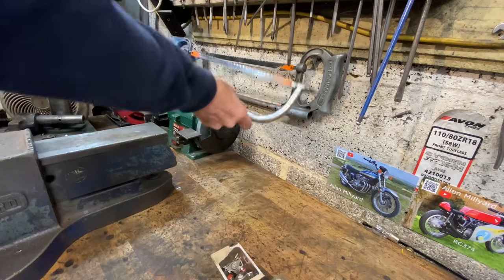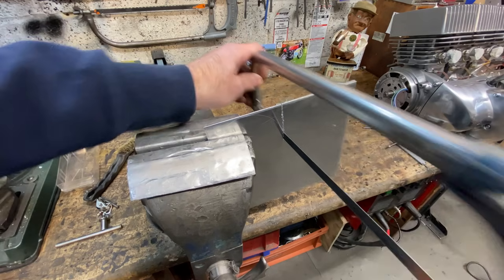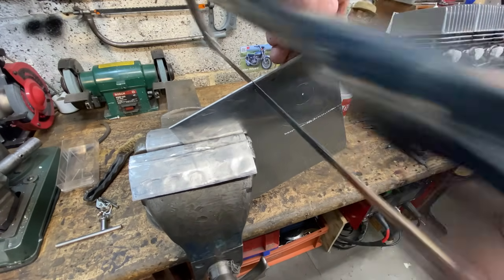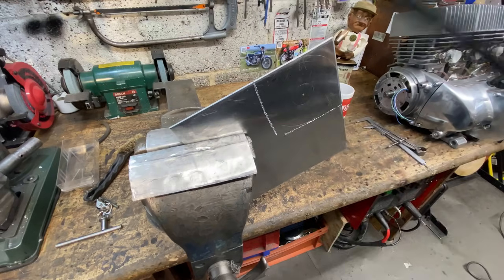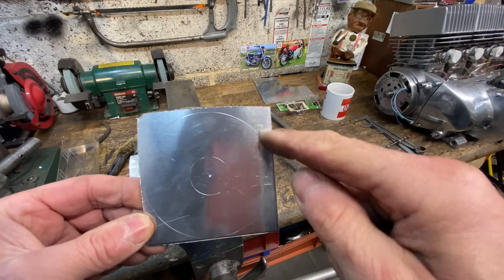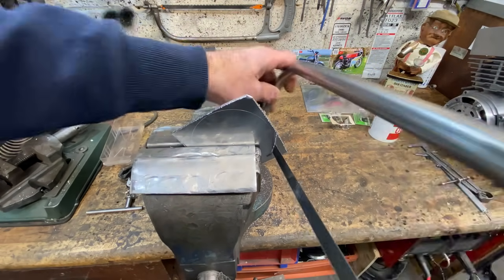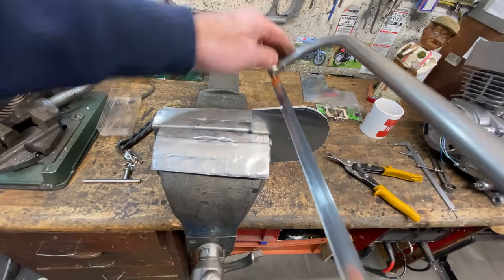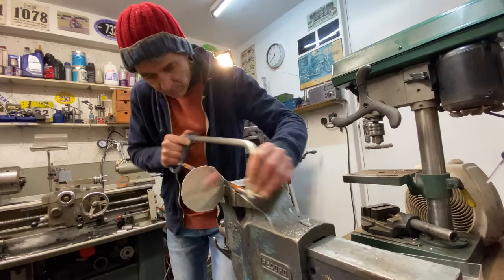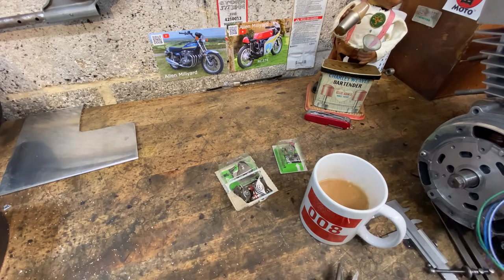I grip the aluminium plate in my vise using aluminium soft jaws to protect its finish, and I use my hacksaw to cut it into a rough square. With the square cut out, I grip the piece in the vise and cut off the corners, getting as close to the line as I can. It's possible to cut quite close to the radius with a hacksaw blade but not as tight as I need to be, so I just do the best I can. All this sawing is thirsty work and Tracy just made me a nice cup of tea, so I have a sip before I go over to my lathe to machine it round.